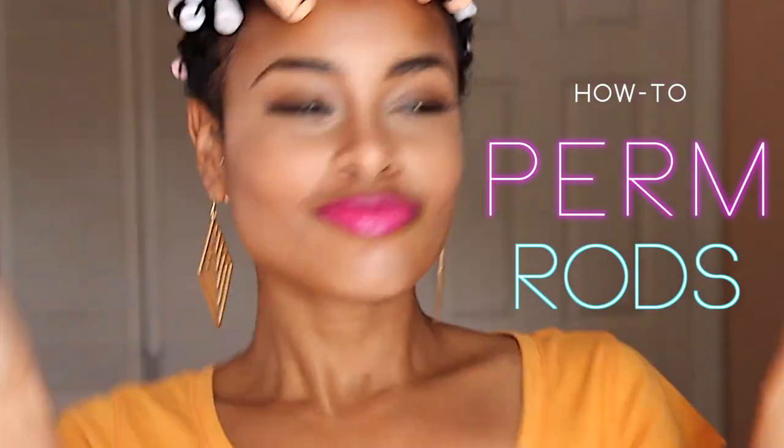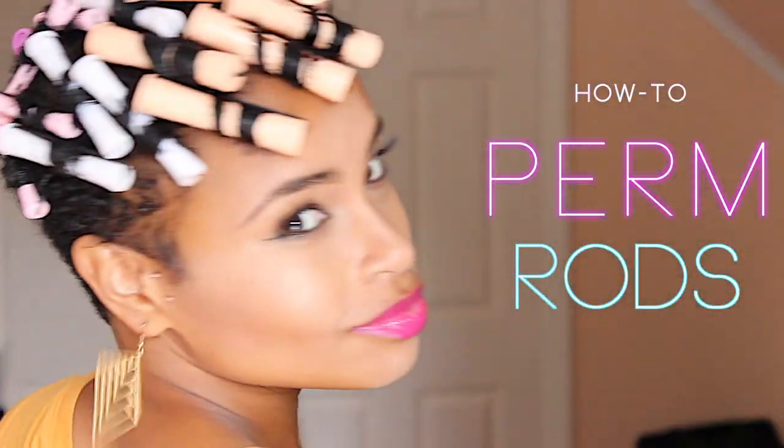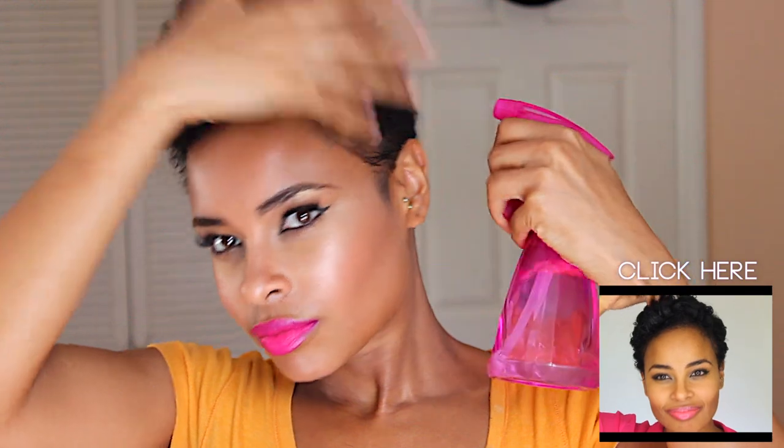Hey guys! This is a new video on how to do perm rods on TWA or tapered natural hair. I already did this style in one of my previous videos — my TWA party hair — but this time I'm using a slightly different technique which I'll explain later.